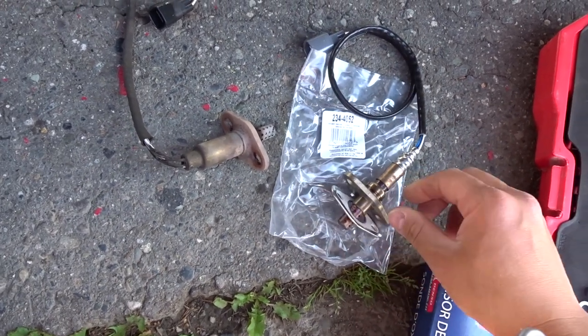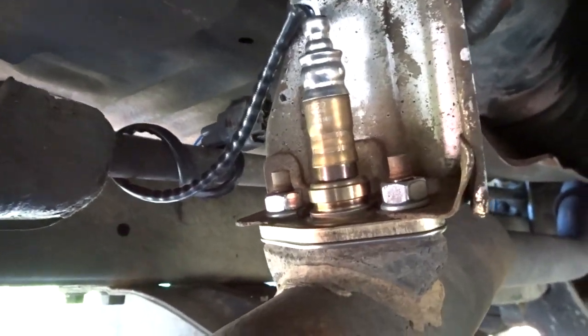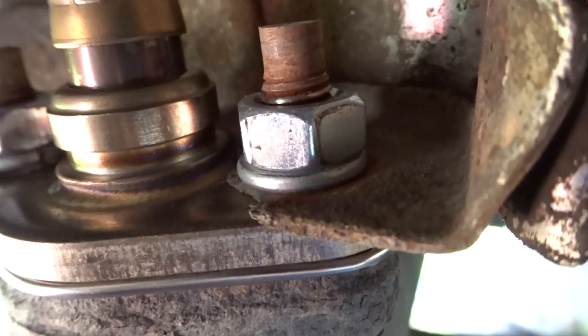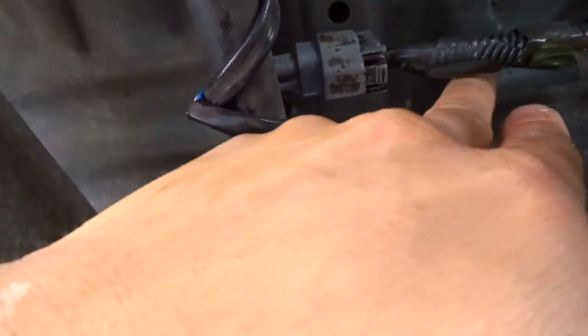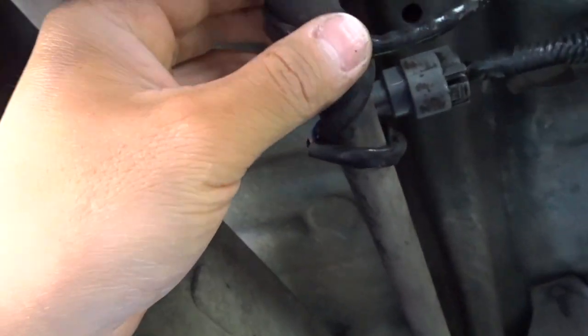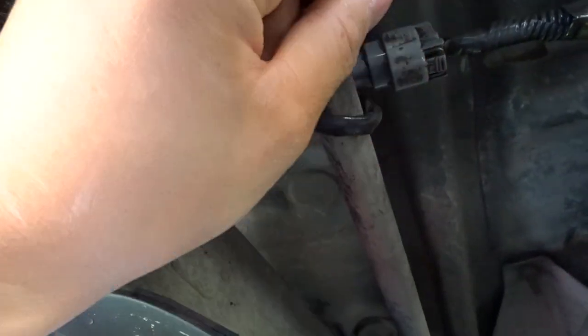We're going to go ahead and slap this on, then put the heat shield on and go from there. Here's what it should look like: new O2 sensor with the gasket, new crush washer, new nut with the heat shield. Then you can just zip tie it to the connector. It's slightly loosely wrapped around the torsion bar here. If you're thinking it's going to be too tight, don't worry — this is loose enough for it.